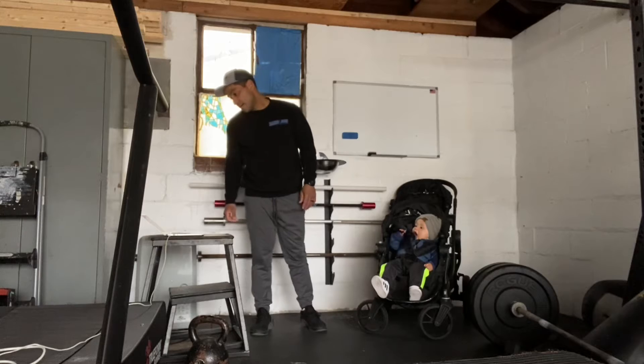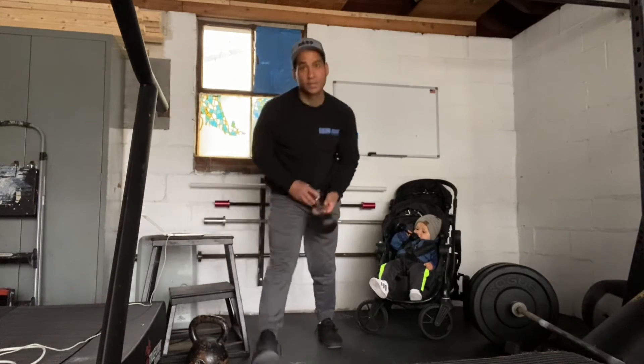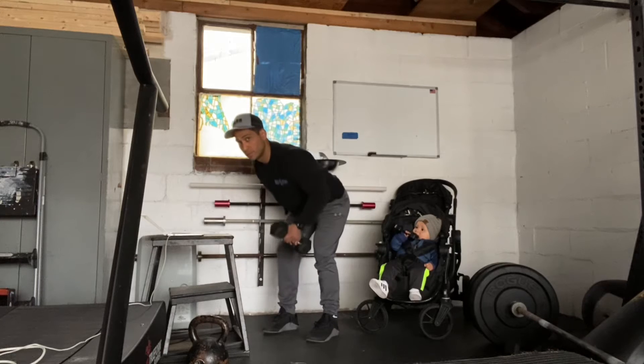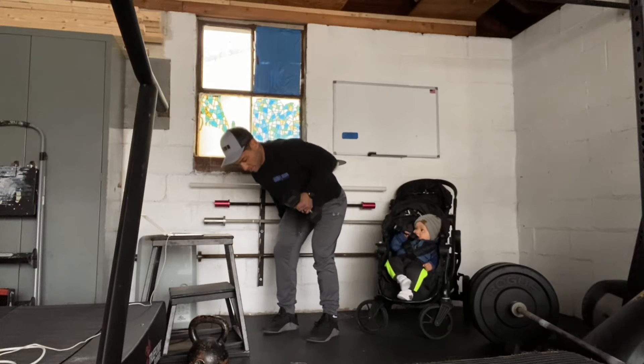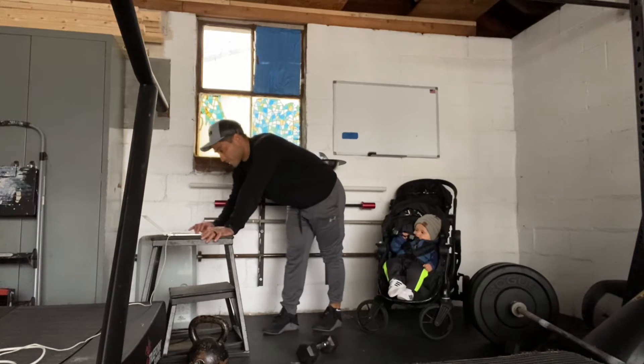So we have scap pull-ups, and then we're going to do a single-arm dumbbell bent-over row. With the dumbbell, we're going to do a three-second pull — that's three seconds.